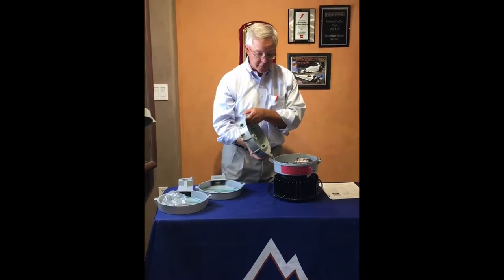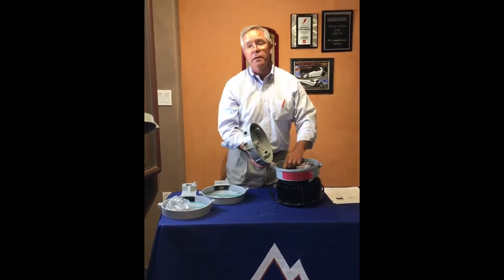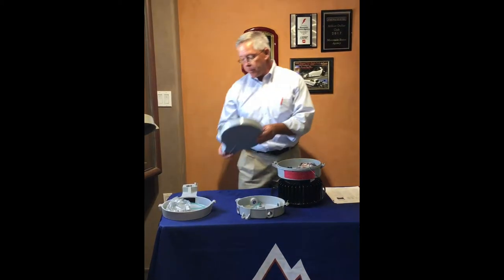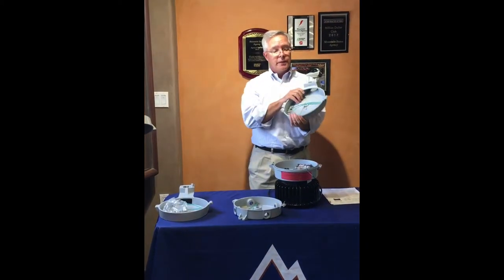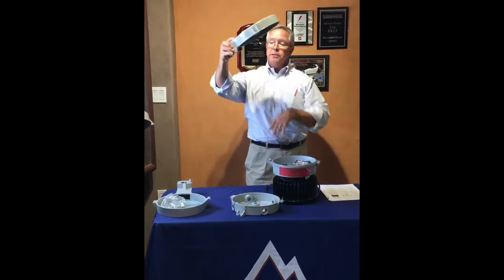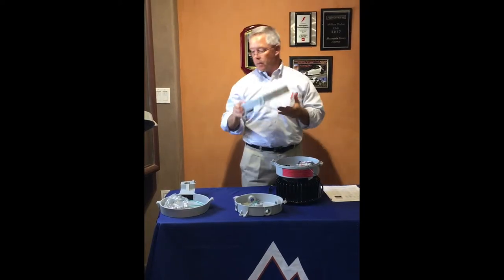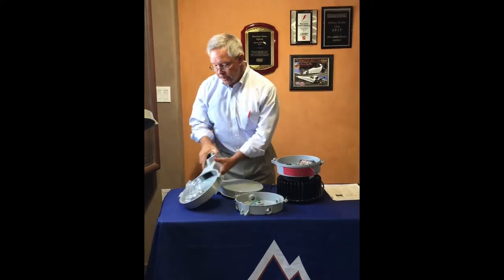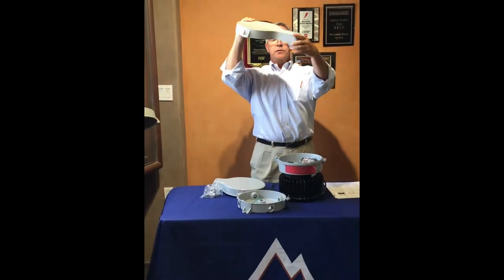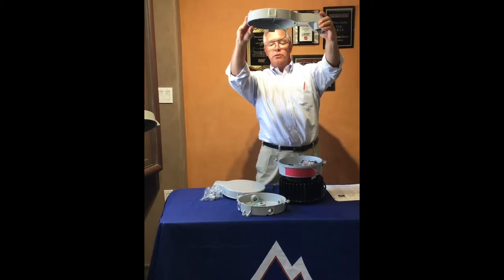Another very popular item is this top hat, which goes onto a piece of conduit. As you can see, it's at an angle, so that throws the light out more. And then this one here is more of a direct mount — it does not have an angle. It goes on a conduit and the fixture mounts straight down, so all the lights go straight down.